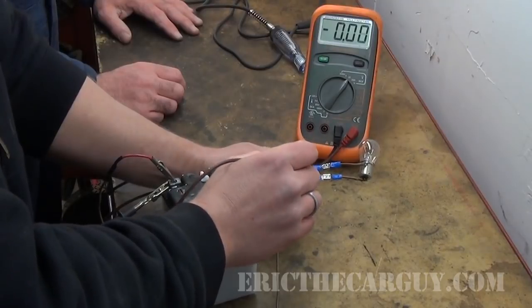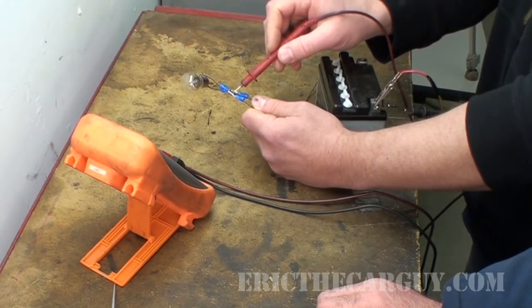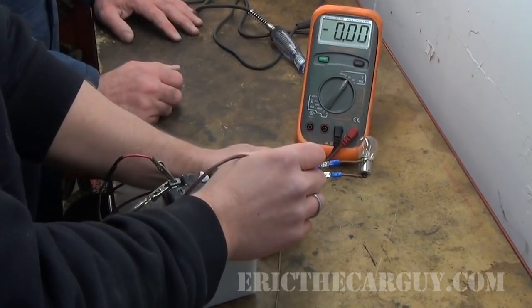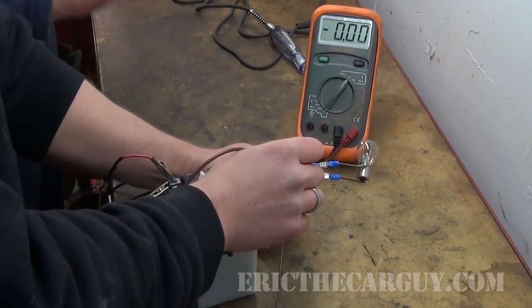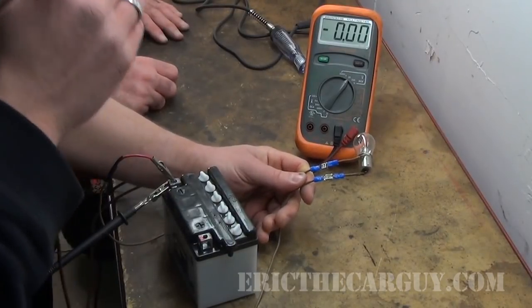So we're back-probing the circuit plugged in and we just take two voltage measurements again. We've got zero on that one, and we measure this one — still zero. So we have no source voltage coming into the circuit.